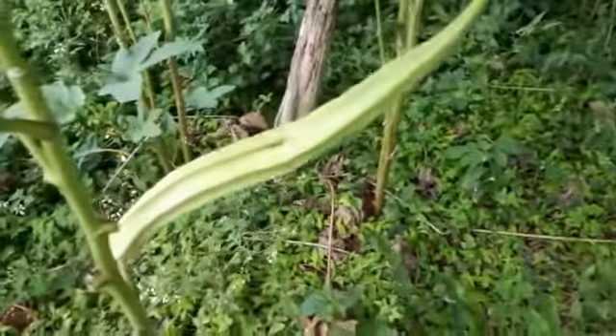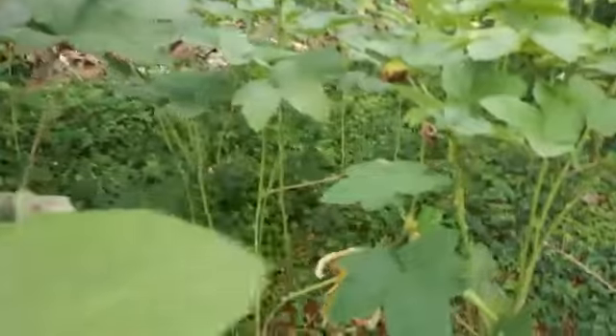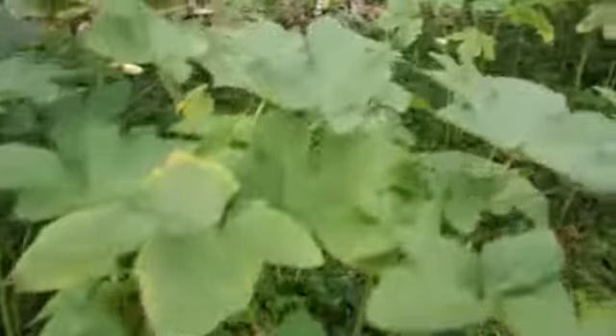Okra also helps reduce the pressure on the cardiovascular system by relaxing the blood vessels and arteries, thereby reducing blood pressure. Today my main focus will be on okra water, which helps reduce high blood pressure and sugar as well as joint pain.